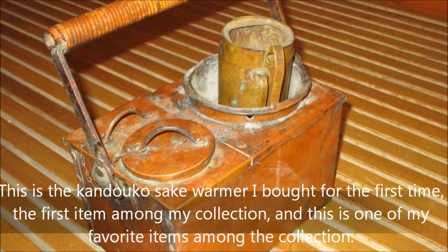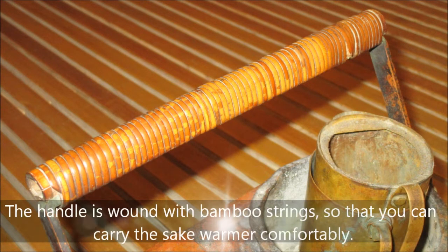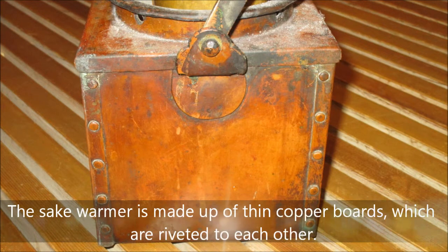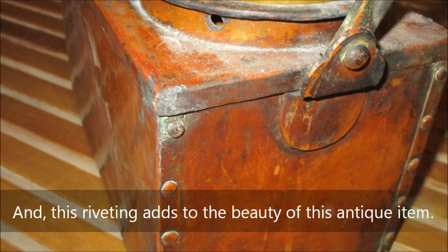This is one of my favorite items in the collection. The handle is wound with bamboo strings so that you can carry the sake warmer comfortably. The sake warmer is made up of thin copper boards riveted to each other, and this riveting adds to the beauty of this antique item.